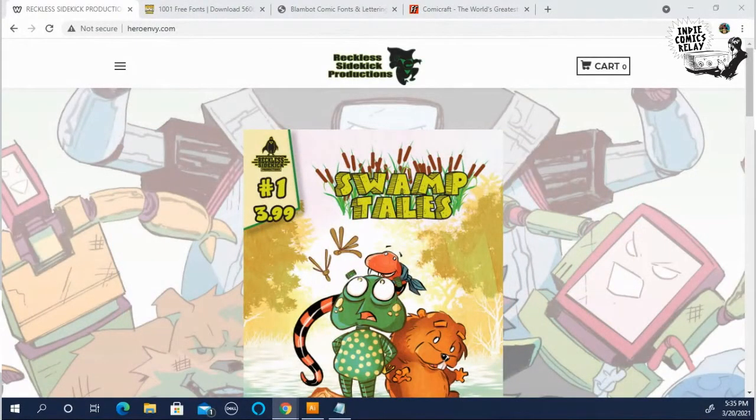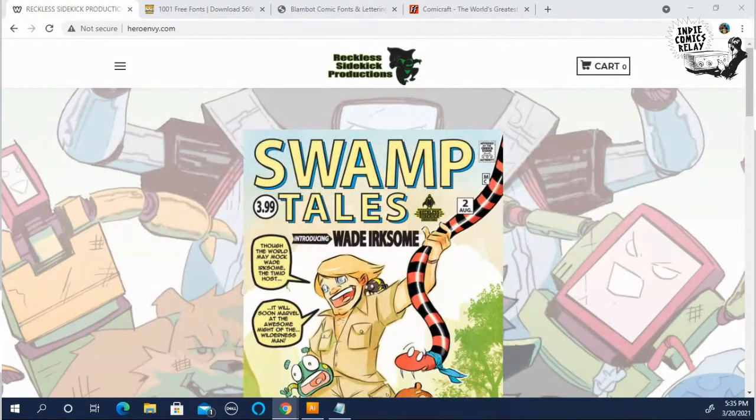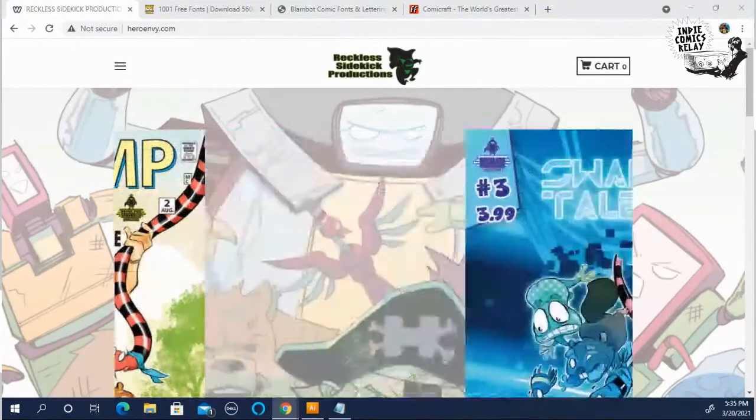Hey everybody, this is Keith Gleason, creator of the Mighty Mascots and host of the Indie Comics Relay videocast.